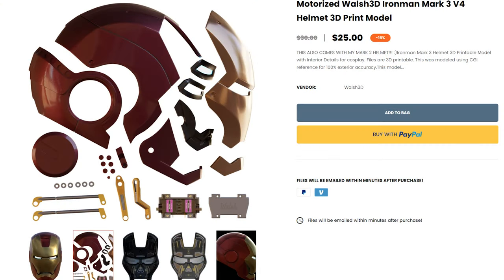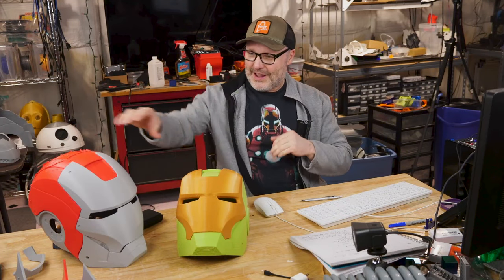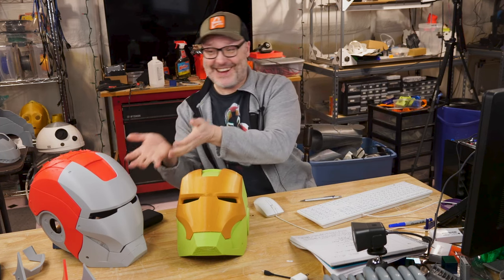Not long after, I came across Walsh 3D, who had their own helmet — and here it is right here. It looks amazing. A lot of great detail, and it has the ability to motorize — it all opens up. The DO3D one can too, it just requires a little more work. So that's what I went with for the helmet; it just looks so cool.